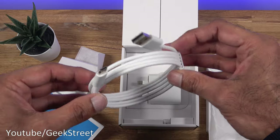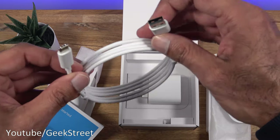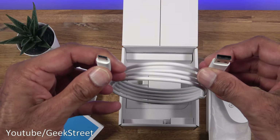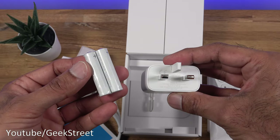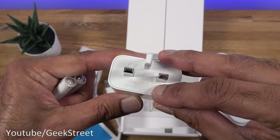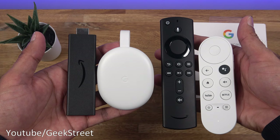We've also got a power cable — one and a half meters in length, good build quality, nice thick chunky cable with a USB to Type-C connection. Next we've got two batteries and the power brick, with an output of 5 volts at 1.5 amps.